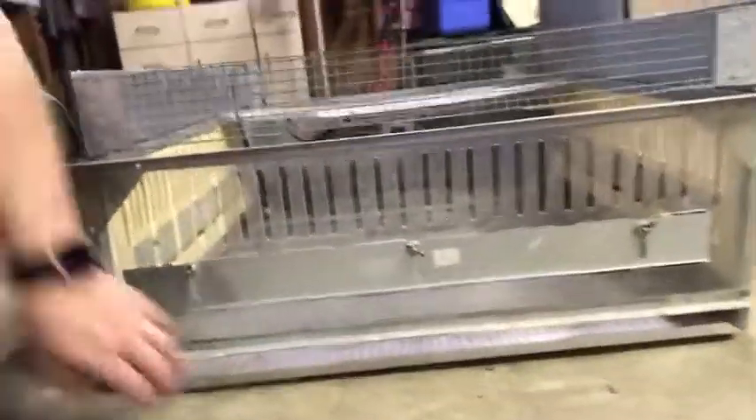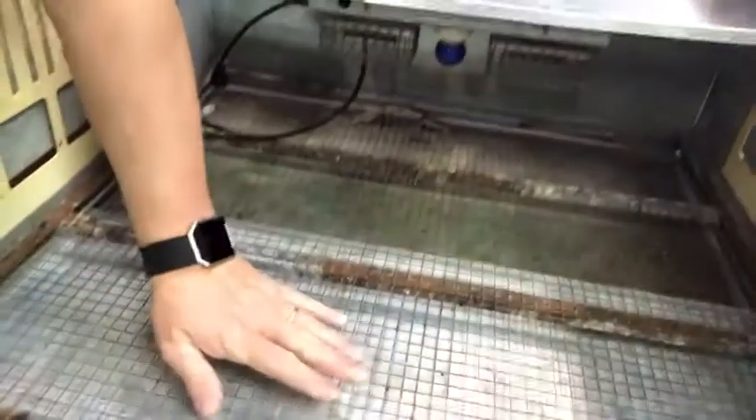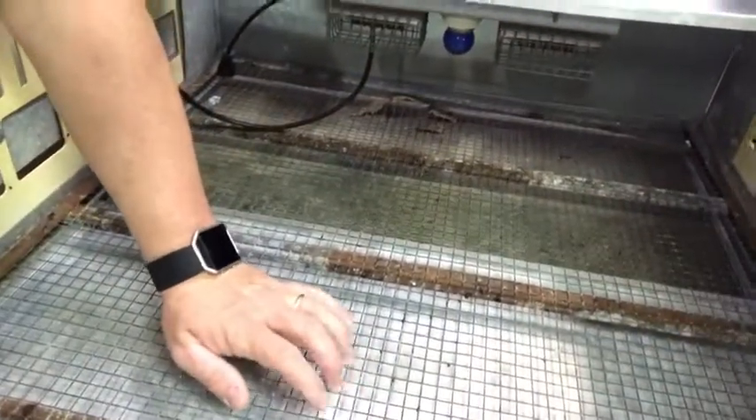If you want to take a look at it, we've got a nice metal brooder here. It's got a removable bottom panel that slides out for easy cleaning. The waste from the birds will go through the mesh here and fall down to the bottom when I remove the little pee pad that I use in there with them — I'll show you that in just a minute.